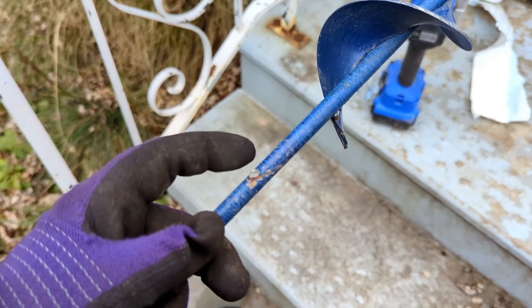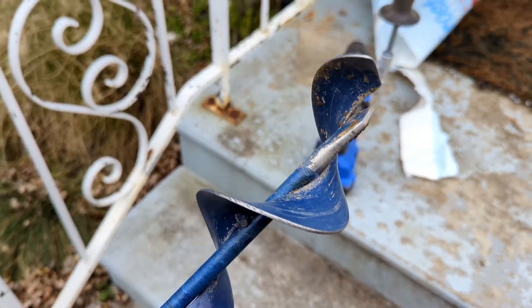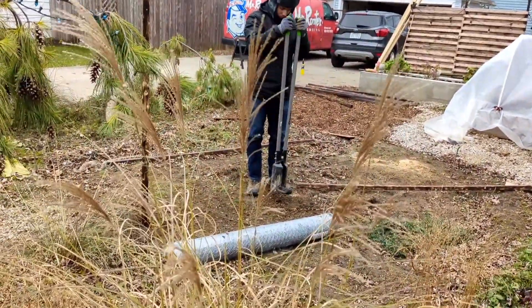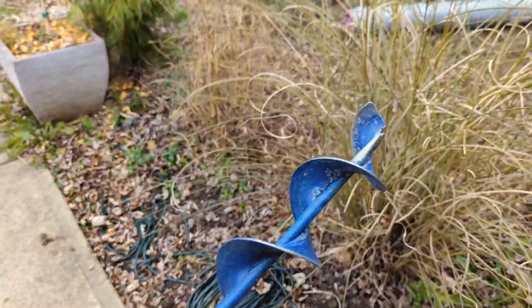Well, it looks like it's time for plan B, because the weld right here broke, rendering this useless. So it looks like we're going to have to use the post hole digger. This did not even last a couple of months, so we have to move on.